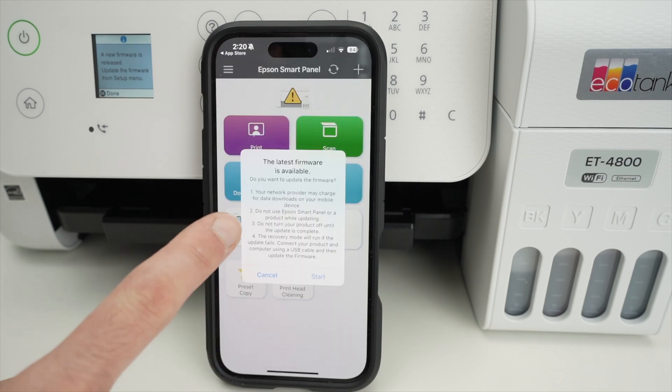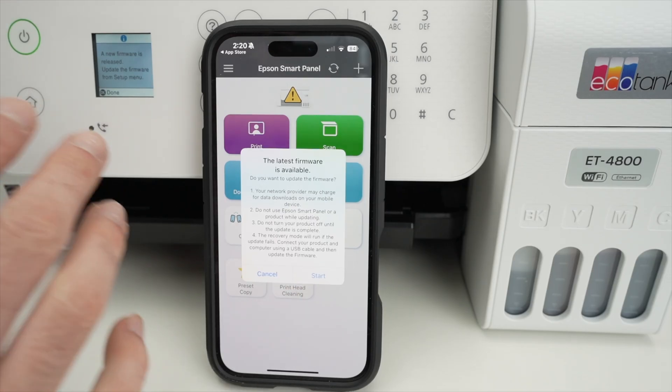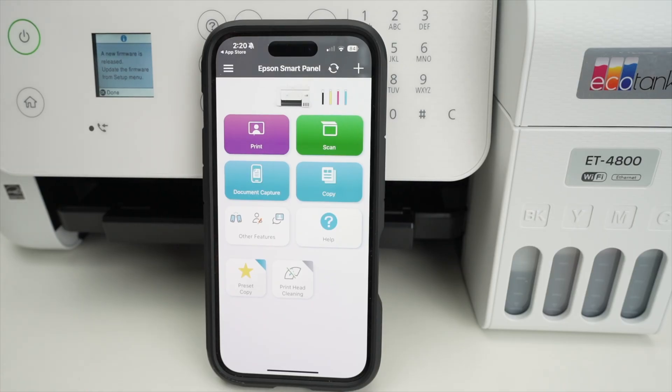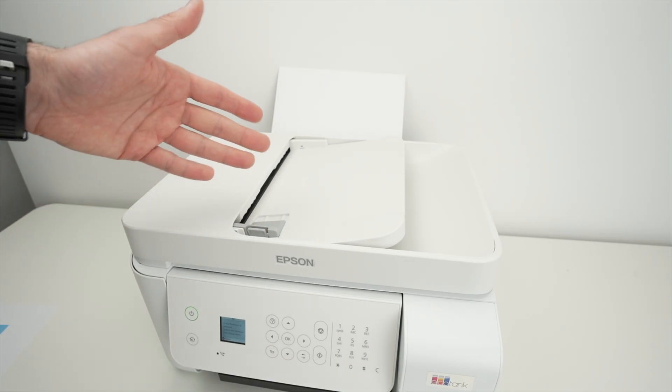If a firmware update is available it will be shown here and you can press Start to update your printer — I recommend it, but that's not the goal of this video so I'll cancel. Now, how to scan: this printer has two different scanners, so let me show you how to use both.